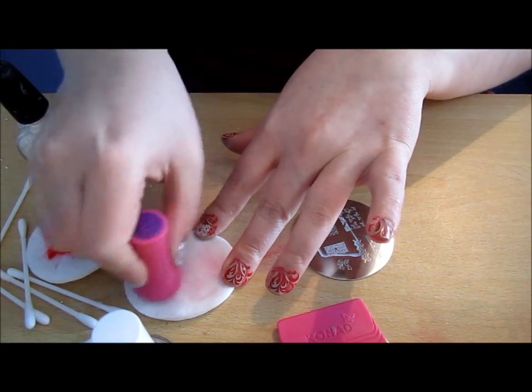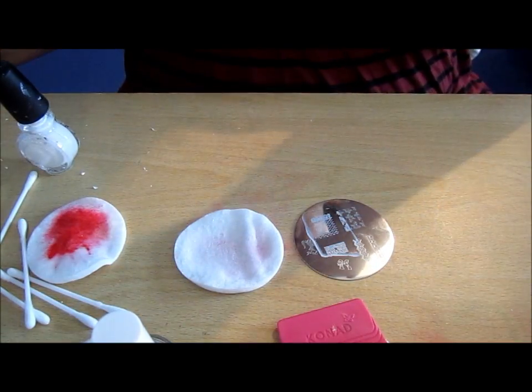Before I did this, I put a base coat of OPI Did You 'Ear About Van Gogh — I've had it on for a couple of days now.